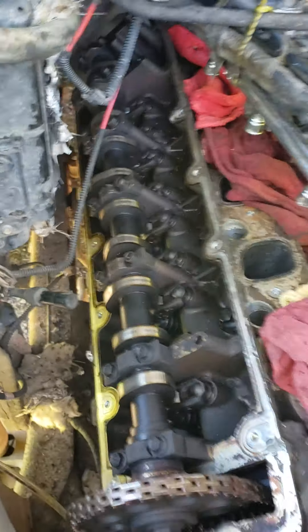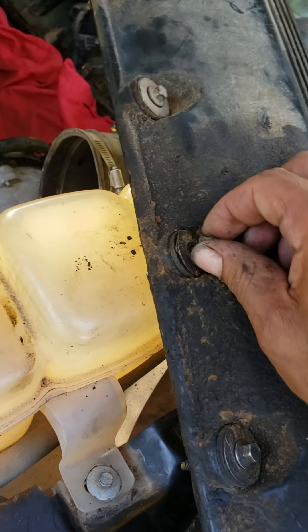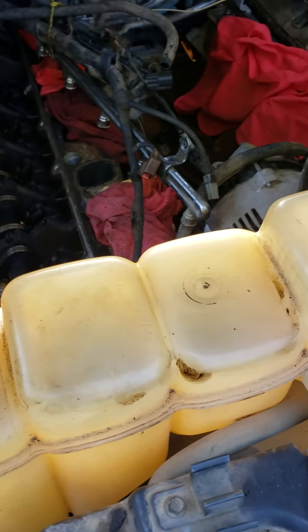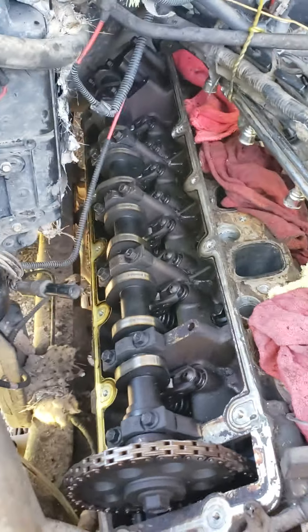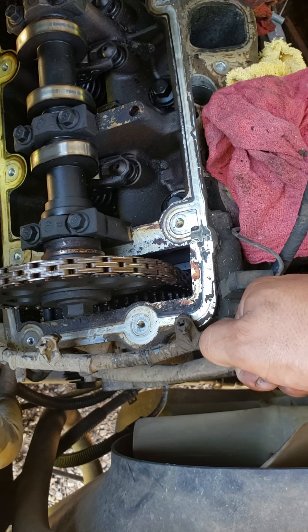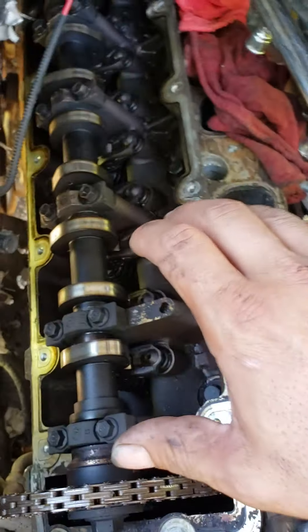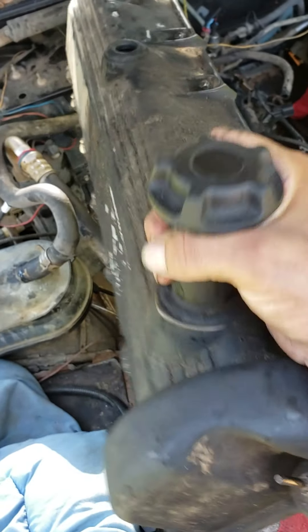Once you get all the screws and bolts out — the bolts don't always come out; some of them stay in there, some of them do come out. Anyways, once you loosen them all up, break the seal with a flathead screwdriver. I did mine right here at this point — just break it, and you can hear when it's real loose. Then just grab it.